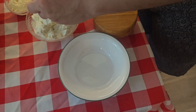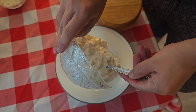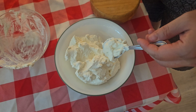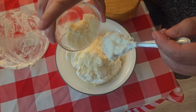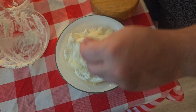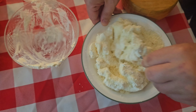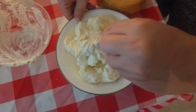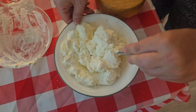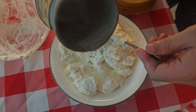Now we're ready to make our ricotta cream. We're basically going to start off with our ricotta and come in with about four tablespoons of Pecorino Romano, and we're just going to mix this together until we get a nice cream. One thing you could do is get a little bit of pasta water and mix it in there — just not too much, just a little bit at a time.